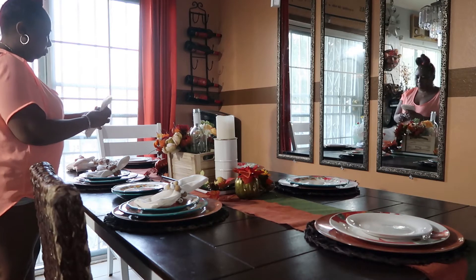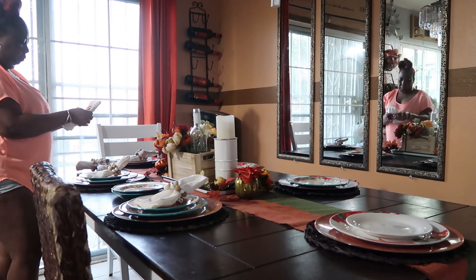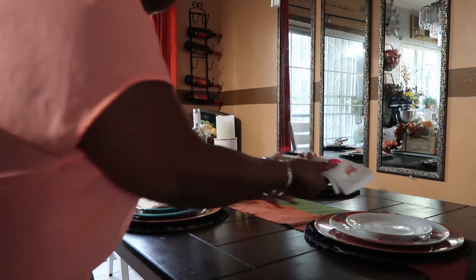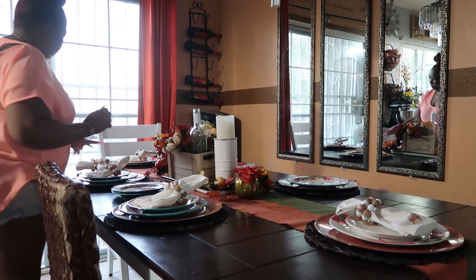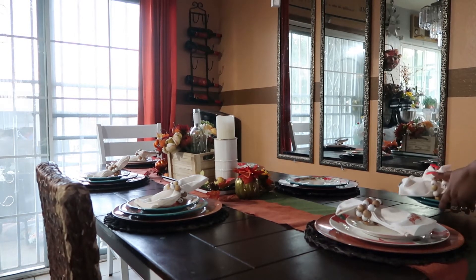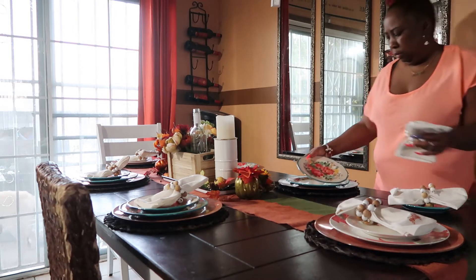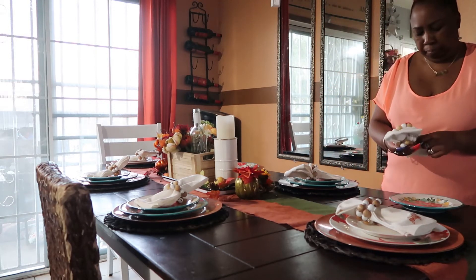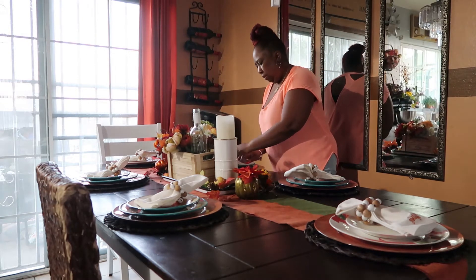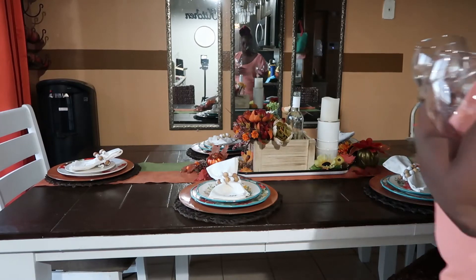The two end plates were plates from last year that I got for Thanksgiving. Because the place settings my son gave me for Christmas were only four sets, I had to add extra plates, and those were from last year. I'm just trying to put them out nicely and neatly. Now I'm adding the wine glasses.